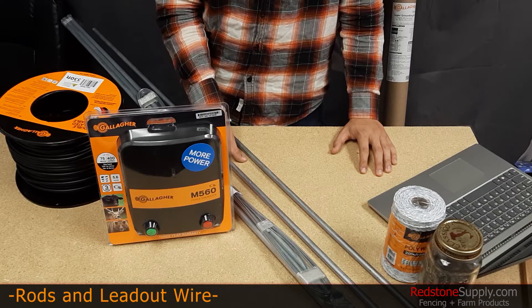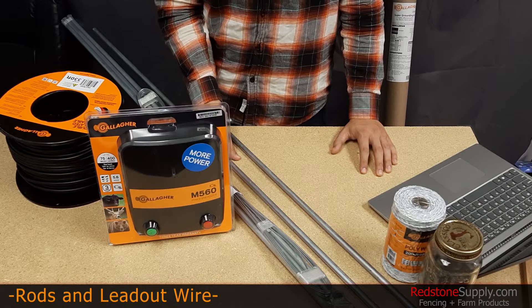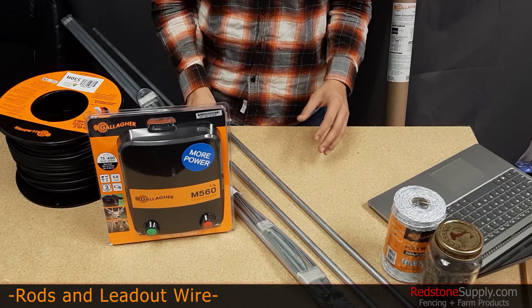For longer distances between your grounding system and your energizer, try to use thicker gauge wire or aluminum wire to minimize electrical resistance. Do not use household wire of any kind — only use wire that's been rated for electric fence use.